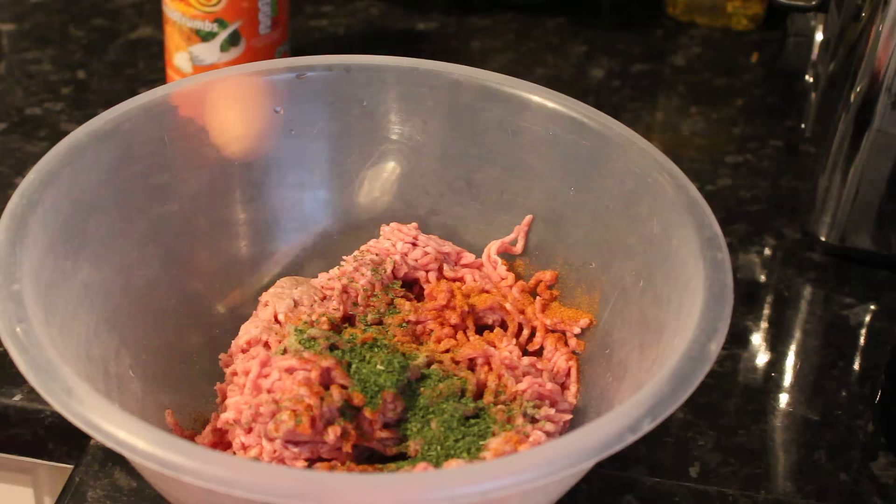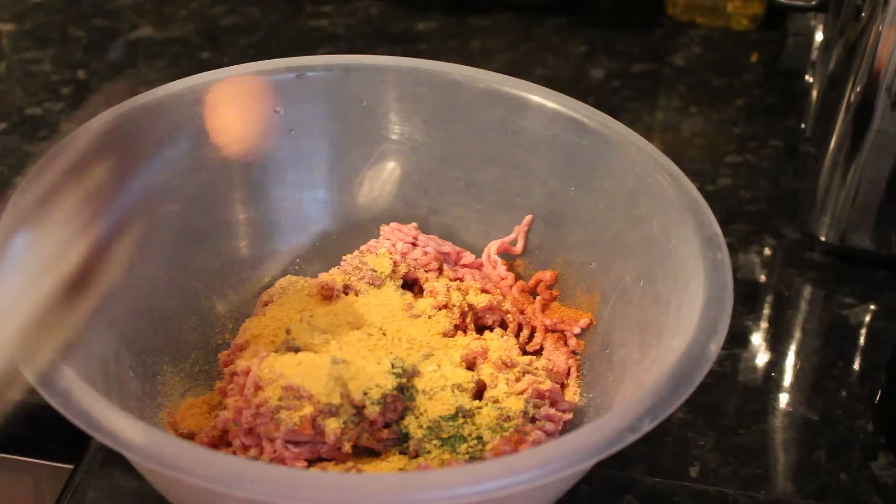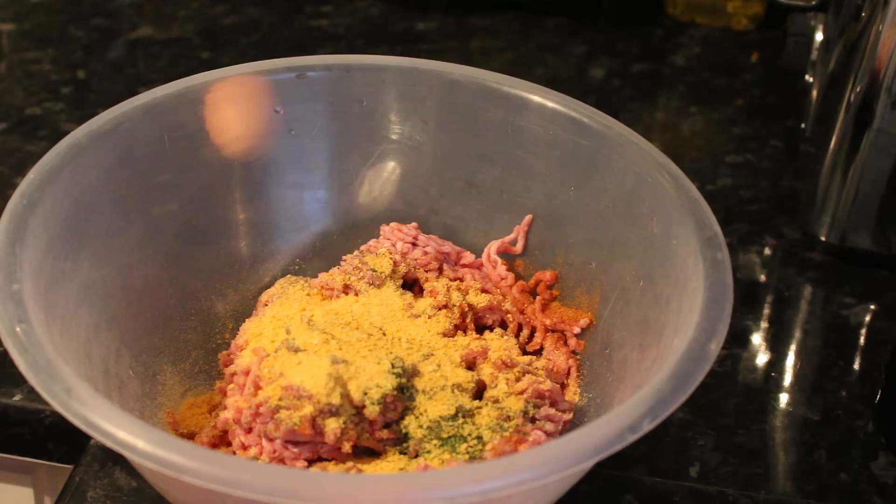And then I'm going to do two heaped tablespoons of breadcrumbs. I use the golden breadcrumbs, but it's up to you — you can use just about any breadcrumbs you'd like. All of the ingredients that I've used will be put in the description box below, so never mind if you can't catch it whilst I'm doing it.